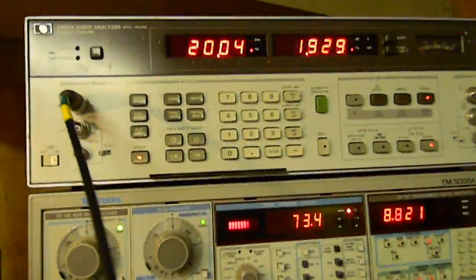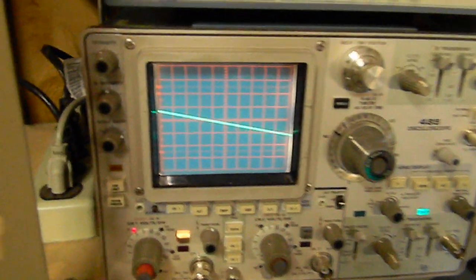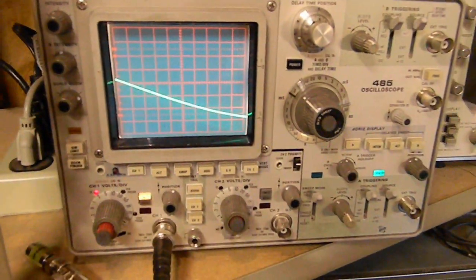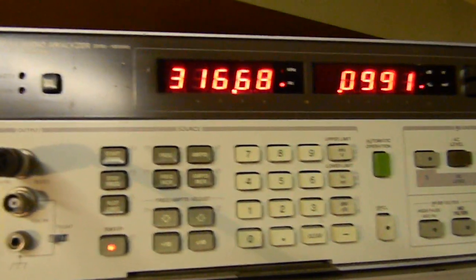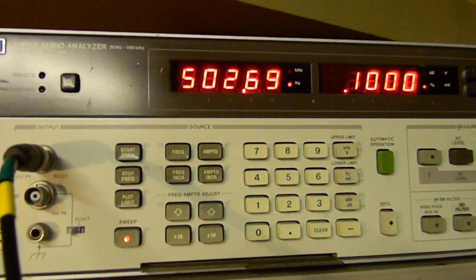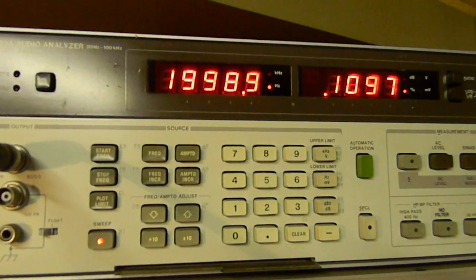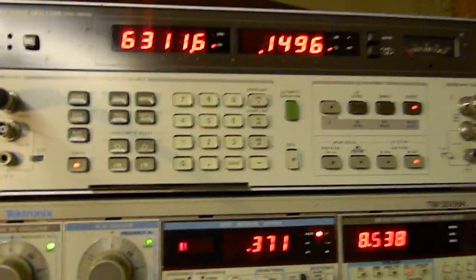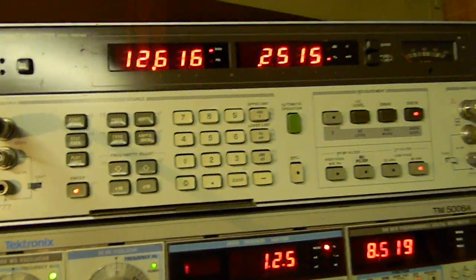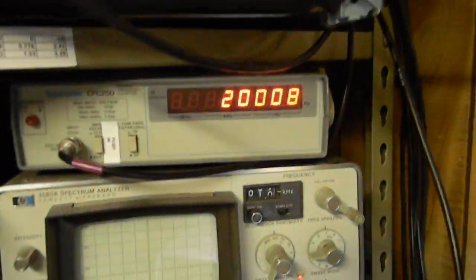Now if I want to sweep it — I'm starting to sweep from 20 Hz to 20 kilohertz. There it is, you can see it there, watch it on the scope. It's sweeping relatively fast — here's its current frequency right there, and its THD at each frequency. It is very cool, and there it is up at 20 kilohertz: 20.008 kilohertz, and about 8.5 volts.